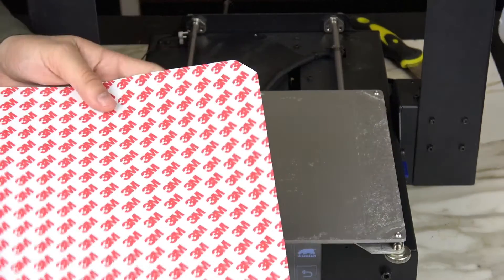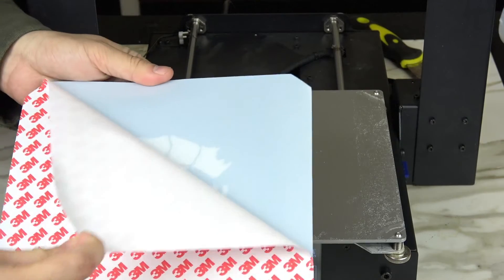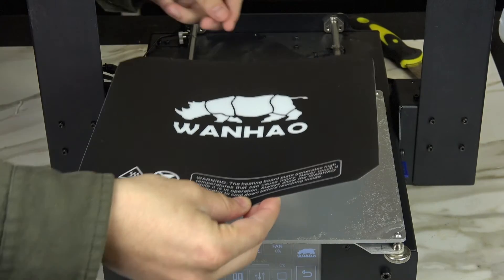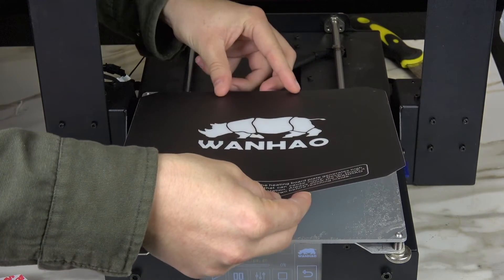Now you can peel off the 3M adhesive sheet backing and carefully align it with the corner of your bed plate. Lay it down flat, avoiding any air bubbles if possible.